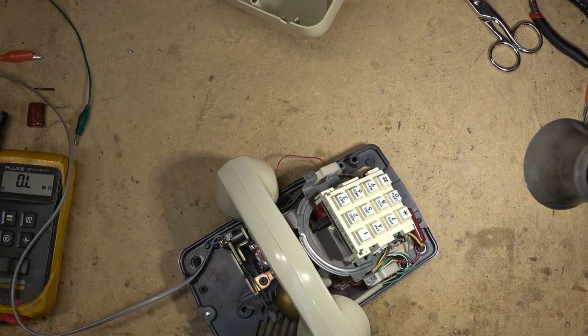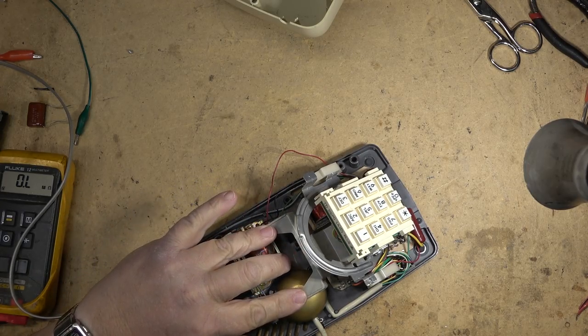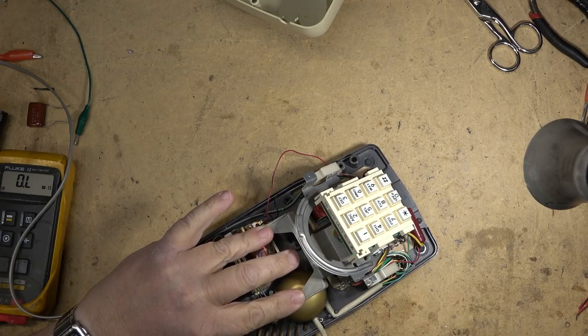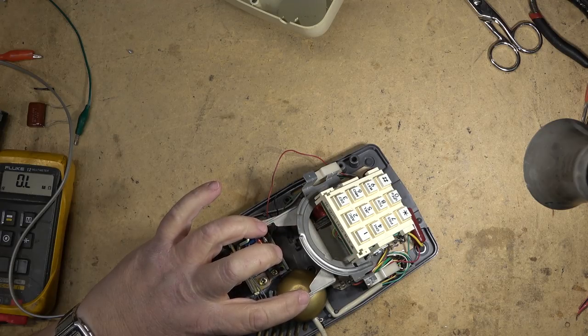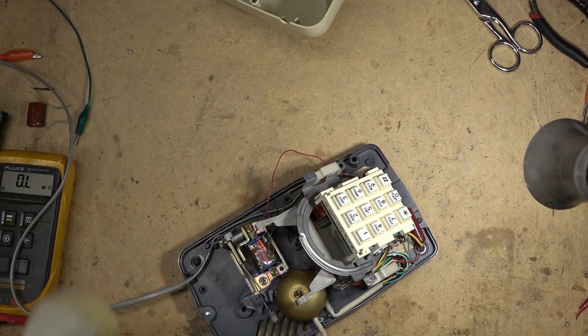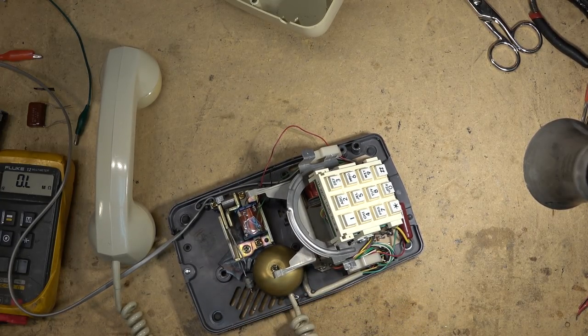In addition to the ringer not working, this one has a switch hook problem. When I dial out, the line isn't being disconnected properly — the switch hook, even though it appears closed, isn't fully releasing the line. It only disconnects if I push it way down. This phone was found full of water in a recycle bin right after heavy rains, and I've had it drying for the past month.